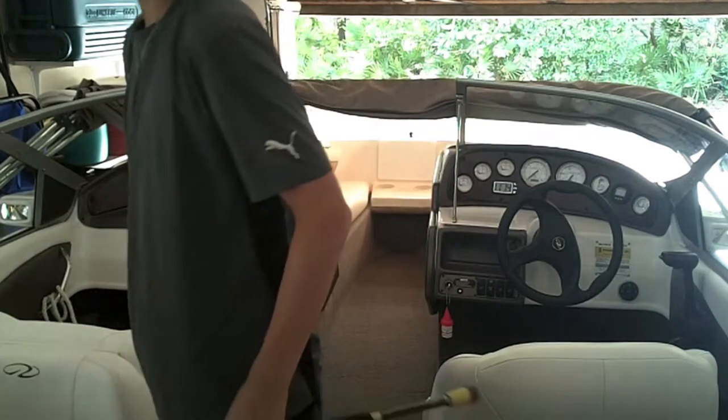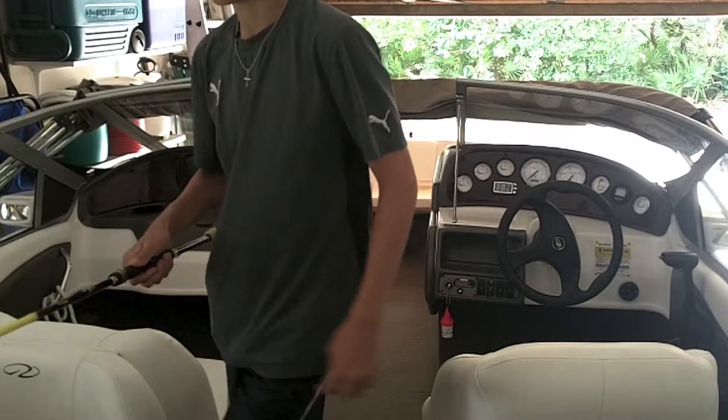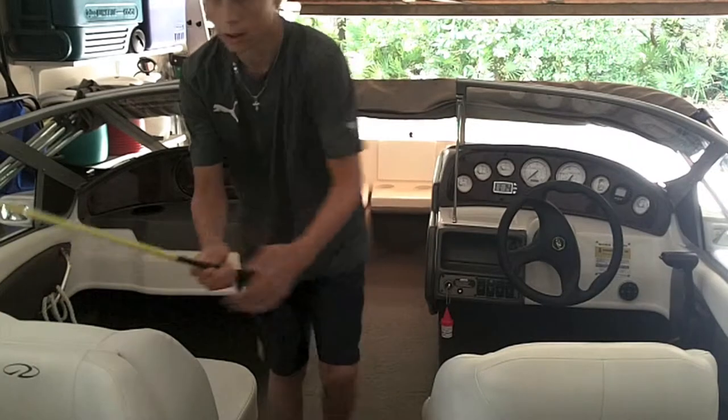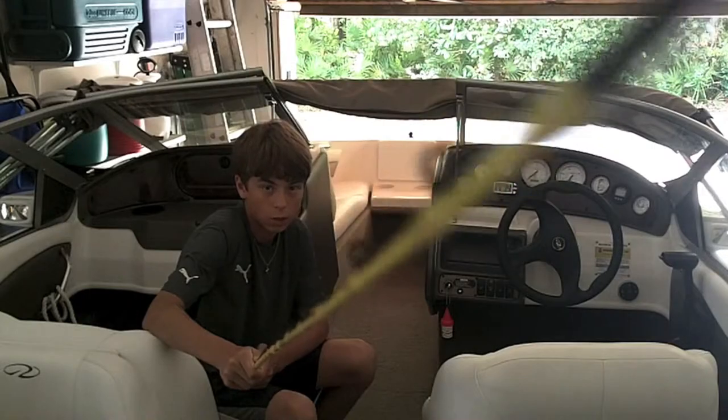Mono isn't too good. Maybe even braid might be good, but yeah. Definitely a good rod. Very lightweight. You can put almost any bait on it, just probably not an Alabama rig, but definitely a very good rod. Stay tuned for more of my videos. Thanks for watching.